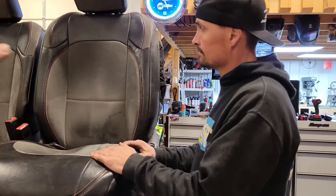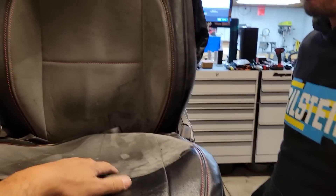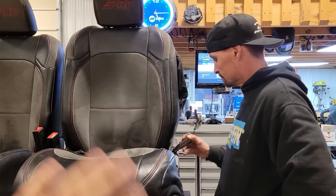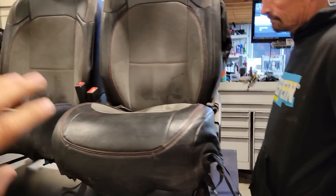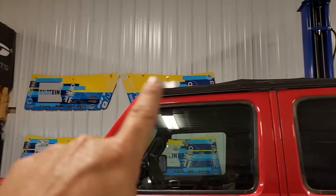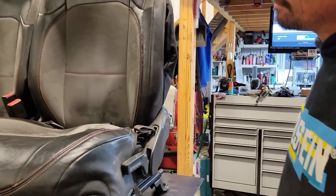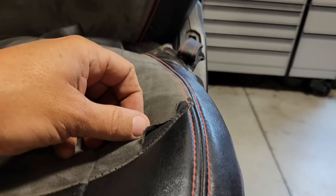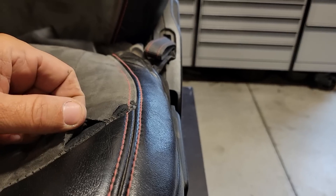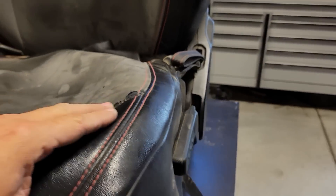The seat covers can be designed on PRP's website however you want — different color stitching, vinyl or suede, however your heart desires. You can go onto their website and design these covers any way you want. Like I said, there are a hundred thousand miles on these, and Brittany's been standing on hers to film out of the Sunrider. The only thing I've noticed on mine is wear right at this really thin stitching — that's from me sliding in and out, since the Jeep is lifted and I have to jump in every time.